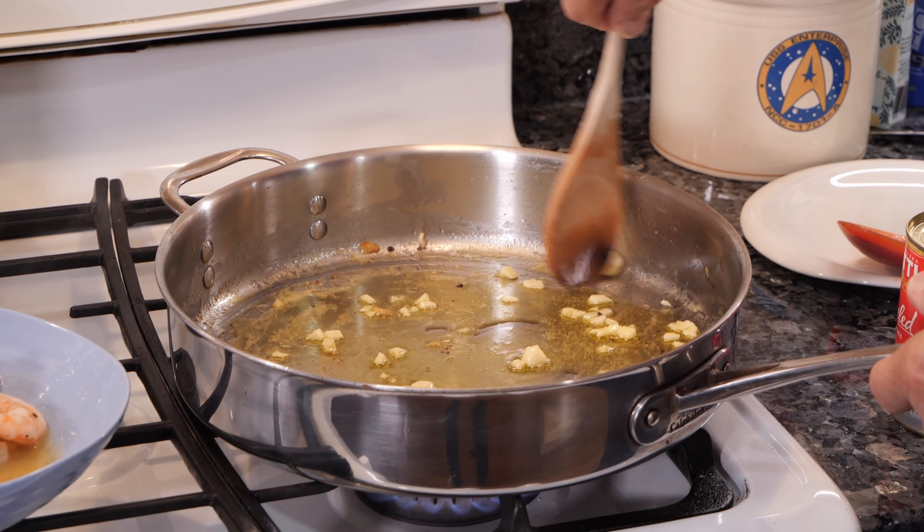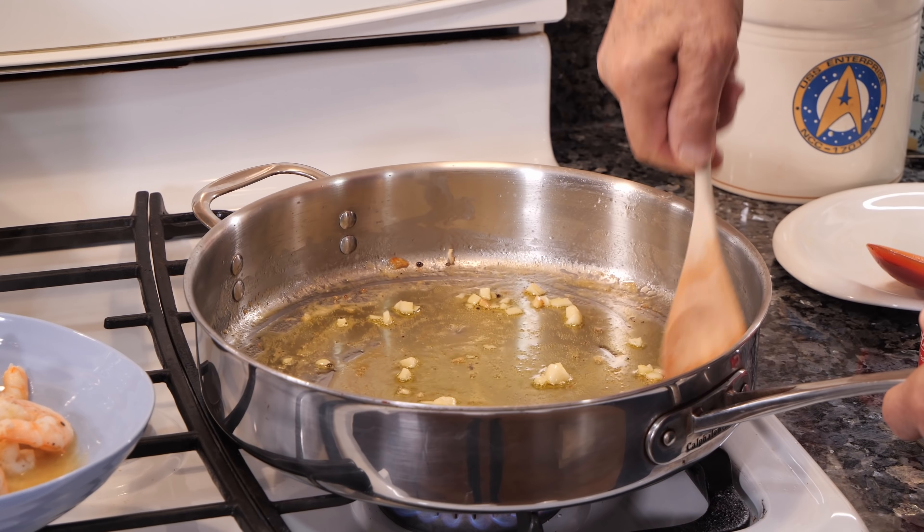Hello everybody. Today we make pasta with shrimp and broccoli di rapa.